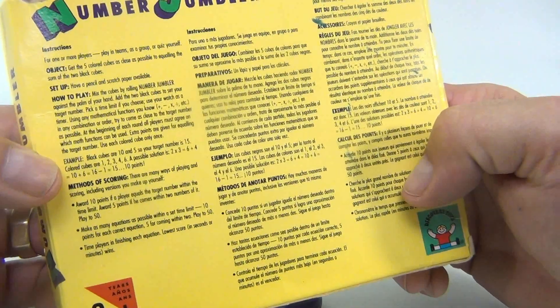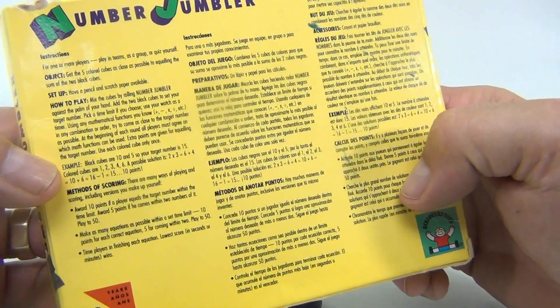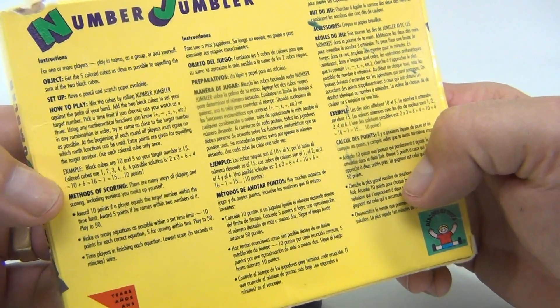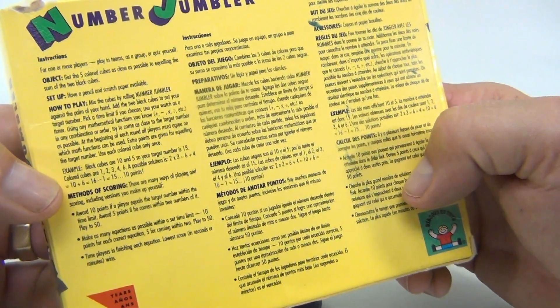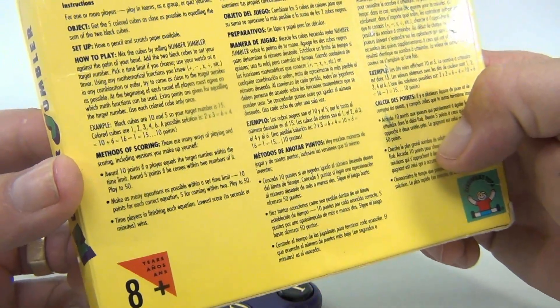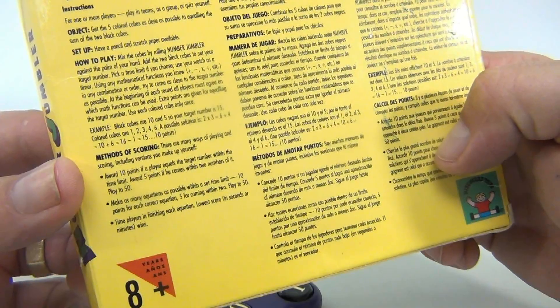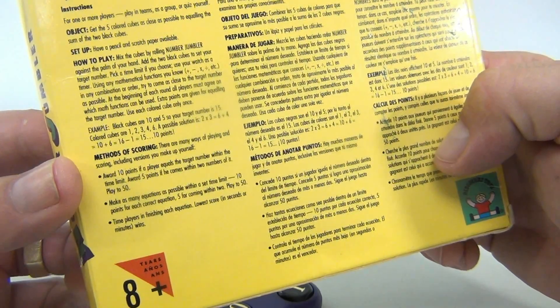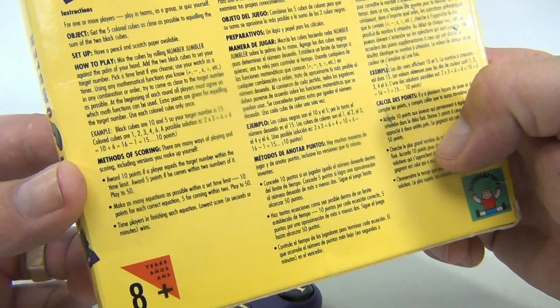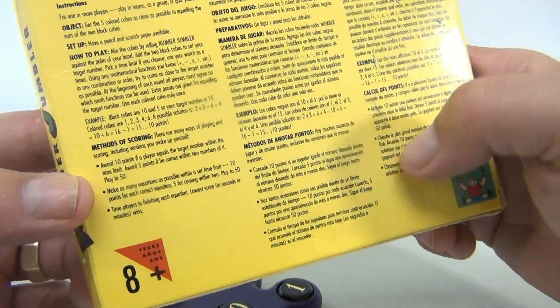Use each color cube only once. Example: black cubes are ten and five, so the target is fifteen. A possible solution is two times three equals six, plus four equals ten, plus six equals sixteen, minus one equals fifteen — ten points! Methods of scoring: ten points if a player equals the target number within the time limit, or five points if they come within two numbers of the target.